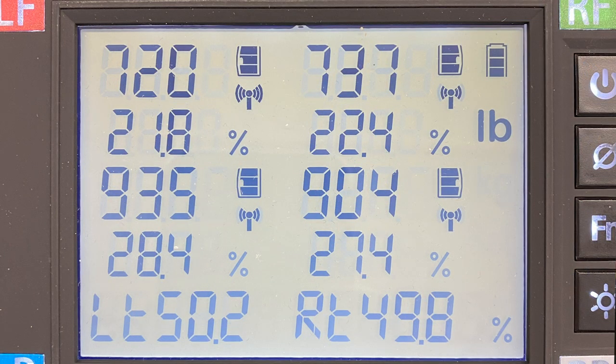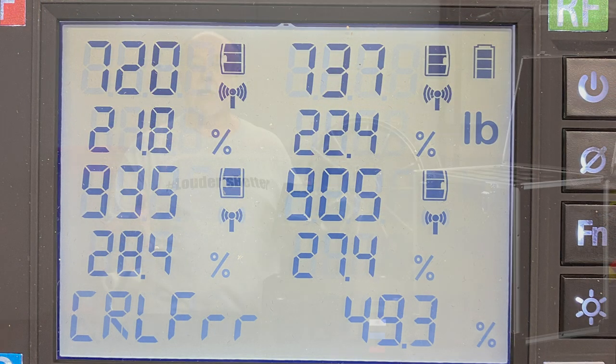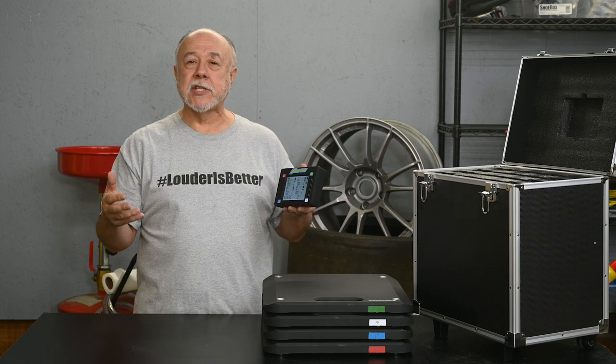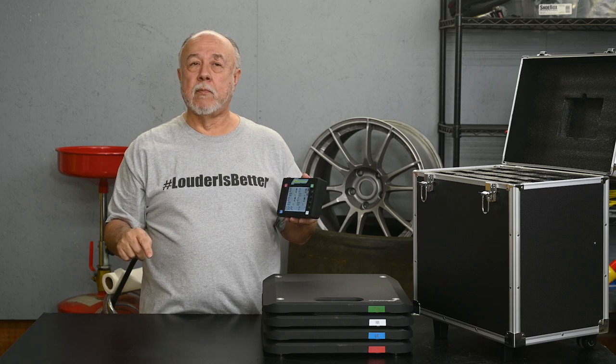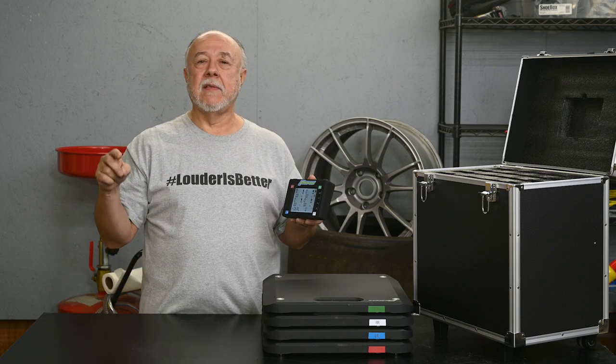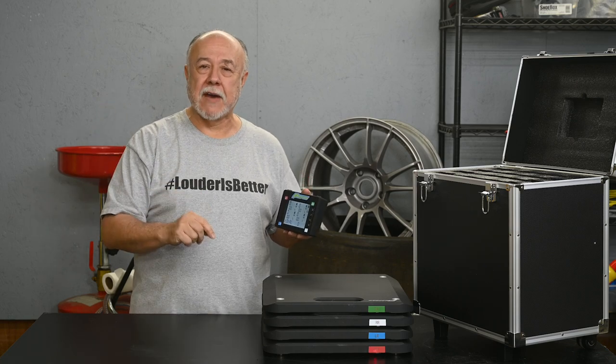Screen three shows you left-right balance — what percentage of the weight is on the left tires versus the right tires — and again you'd like that to be as close to 50 percent as possible. Screens four and five are cross weights, telling you the weights when you look at front-left and rear-right together, and then the other screen is front-right and rear-left.